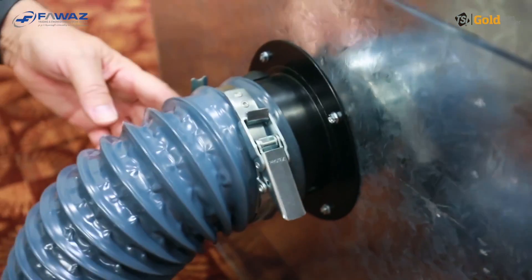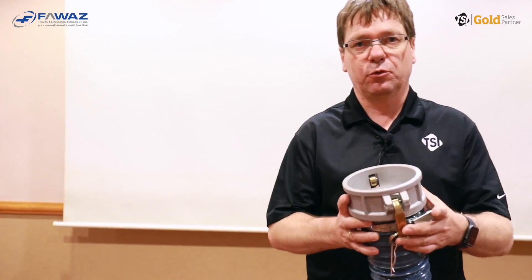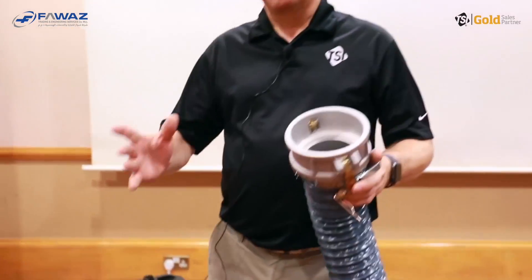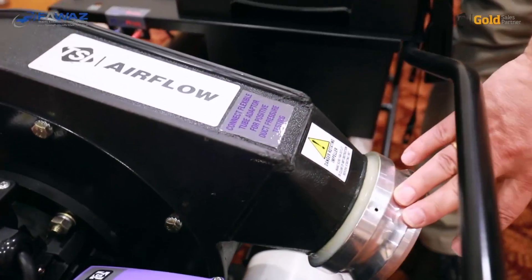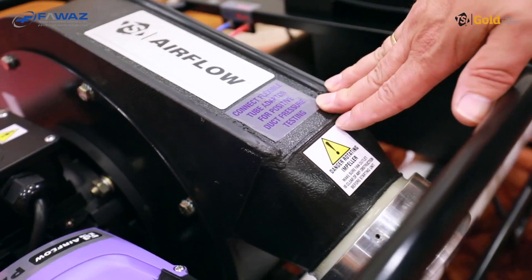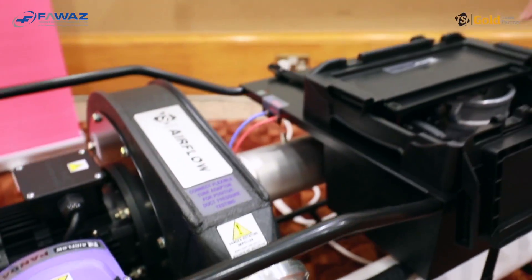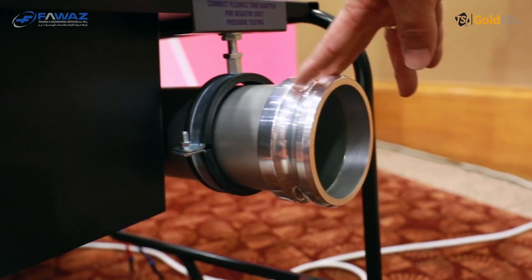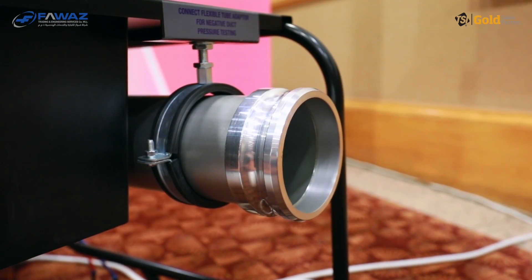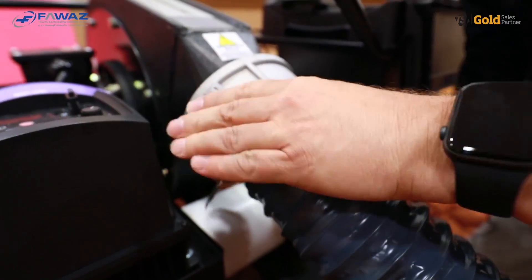You can adjust the clamps in size if needed. The next step is to connect the flexible ducting to the PANDA itself. For positive pressure testing, we use the fan outlet, which is on this side and clearly labeled. For negative pressure testing, we use the inlet of the fan, which is on this side and also clearly marked. This is how easy it is to attach the duct to the PANDA.